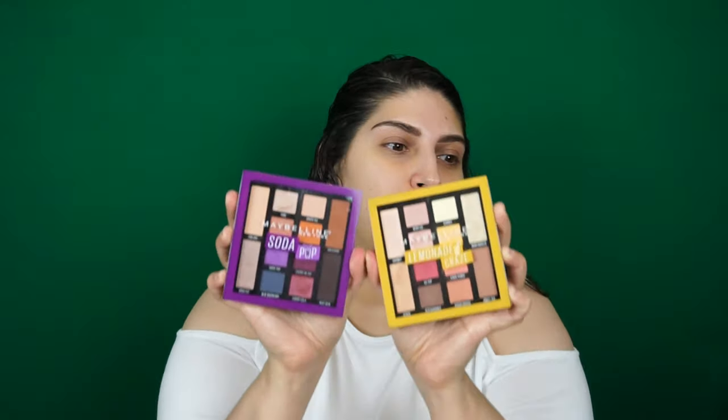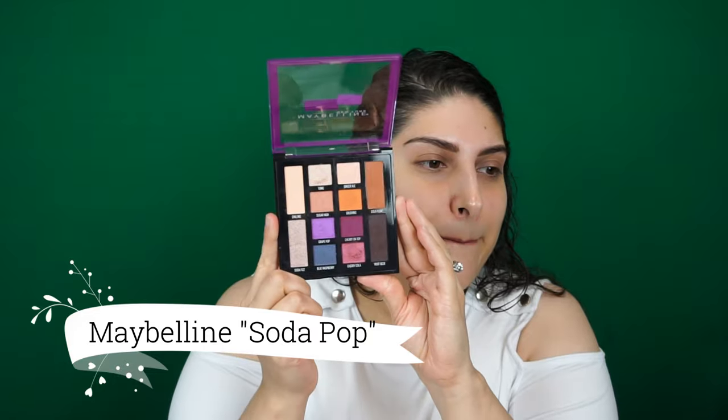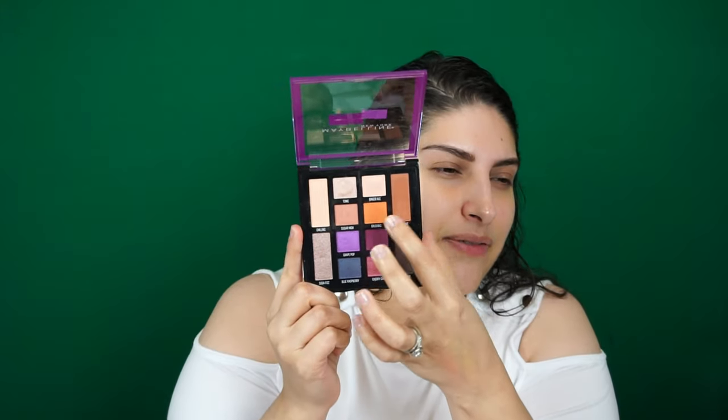I'm not sure how it's picking up on camera but I'm pretty impressed. Now that we've completed the eyebrows, I picked up these two palettes by Maybelline — the Lemonade Craze and the Soda Pop. I want to go in with the Soda Pop one, which has a really cute purple and orangey tones. I really like this one.